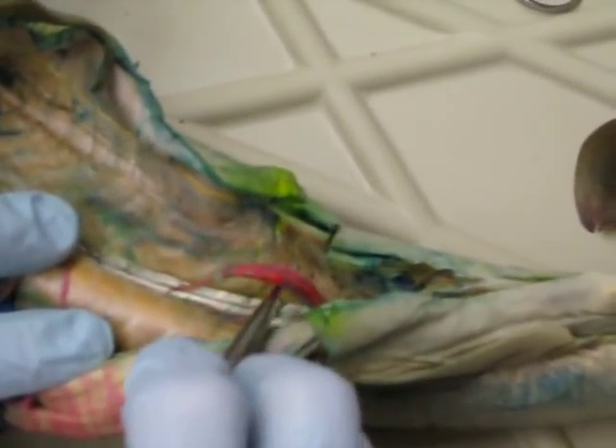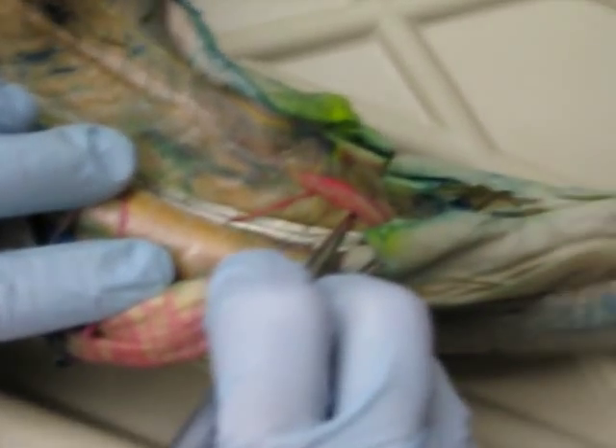Here we have the rectal gland, which is for osmoregulation.